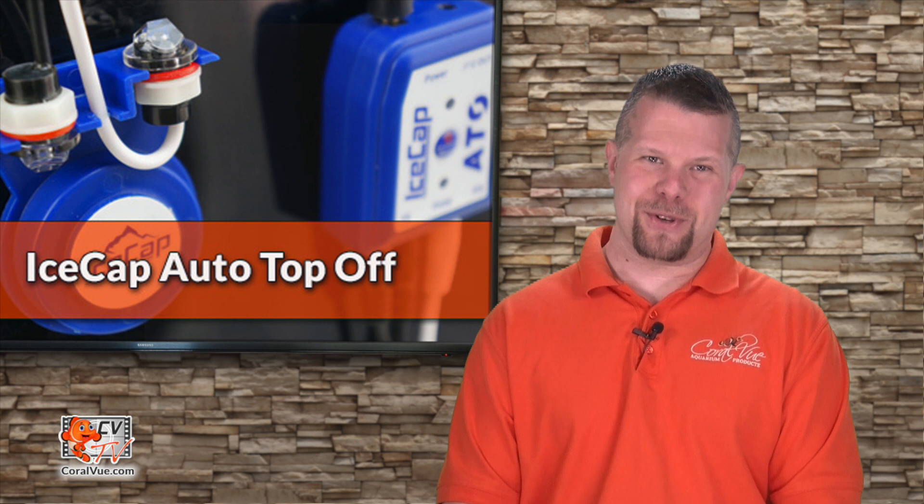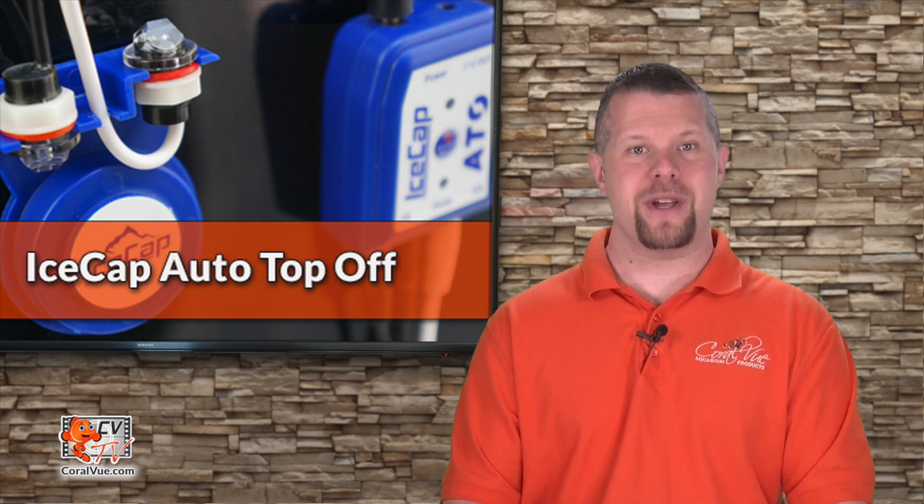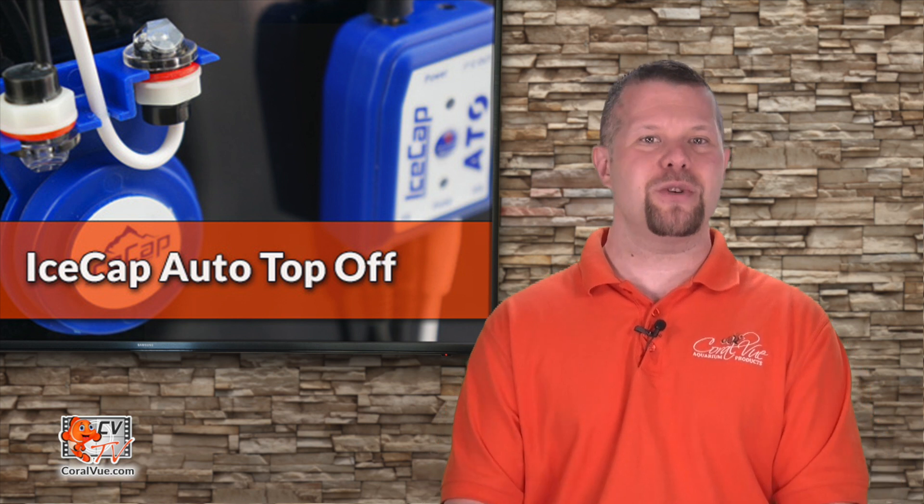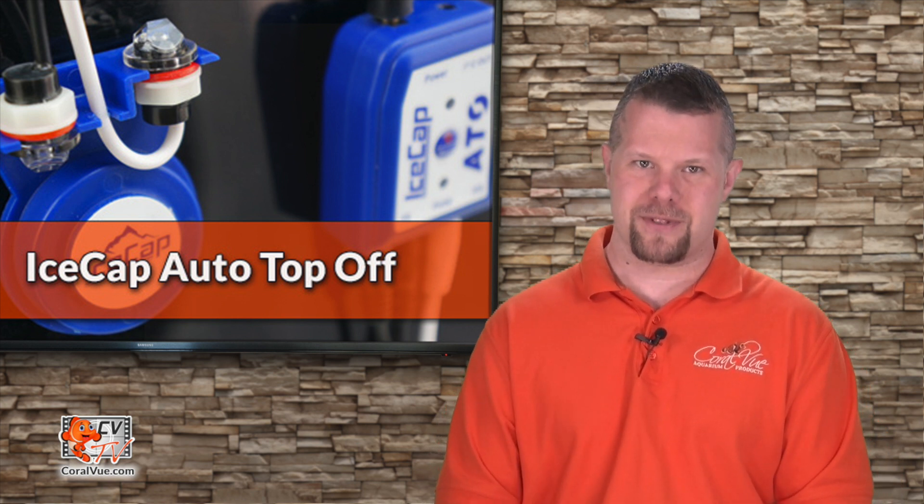Hello and welcome to another episode of CVTV. My name is Jeremy and I'm here to show you what makes the IceCap ATO an easy-to-use and reliable auto top-off system.